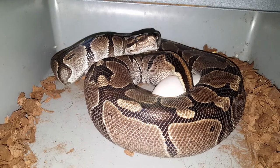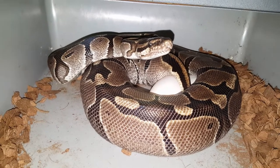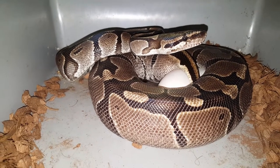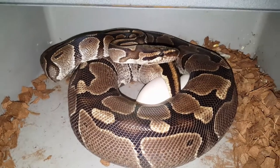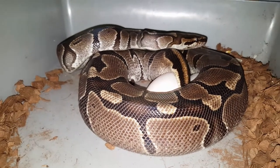There's a female working on laying some eggs for us this morning — this is a het pied female bred by the orange dream yellow belly vanilla het for pied, so these all have great potential. Looks like she's only got two out so we're going to let her be for a little bit and see what the remainder of this clutch holds.